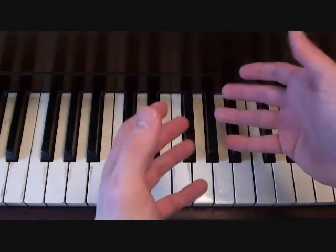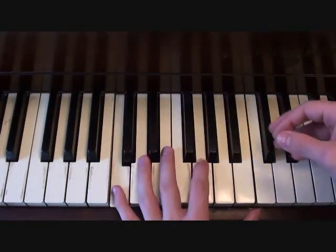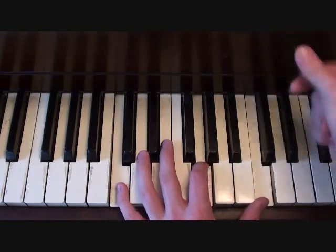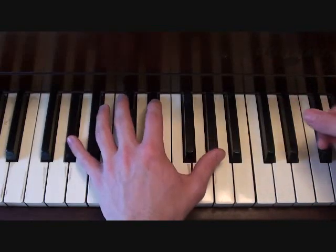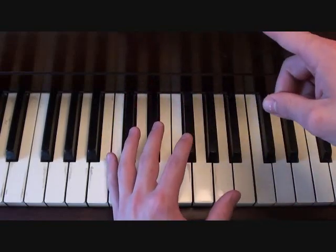Now your left hand, on the other hand, is pretty simple. Here it is for the verses. That's literally all there is to it — just keep repeating that.